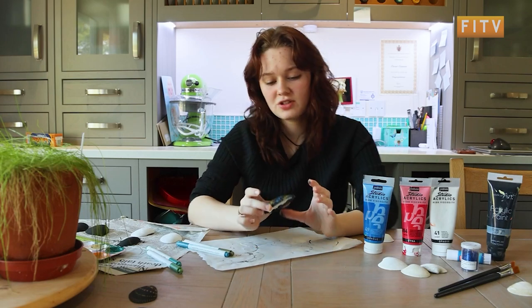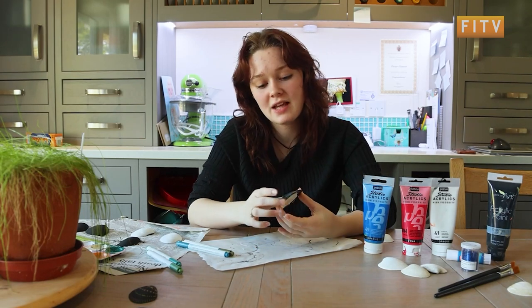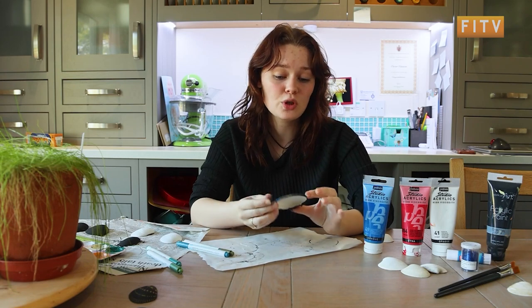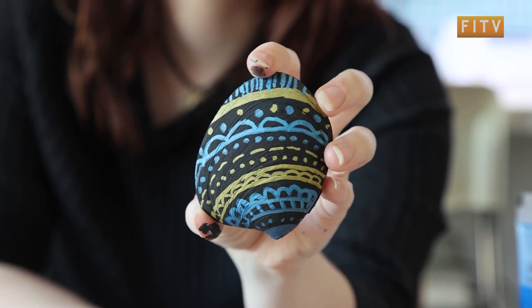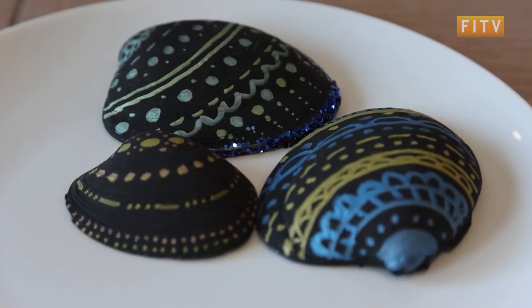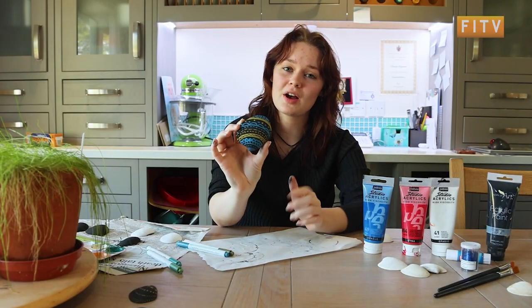Finish adding the final touches to our shells and that is it guys. It's a super easy and fun thing to make. You can put holes in it and hang them up with string, you can stick them on picture frames, you can get really creative with what you choose to do with them. I hope you guys enjoyed it — I thought it would be a fun thing to show you guys.